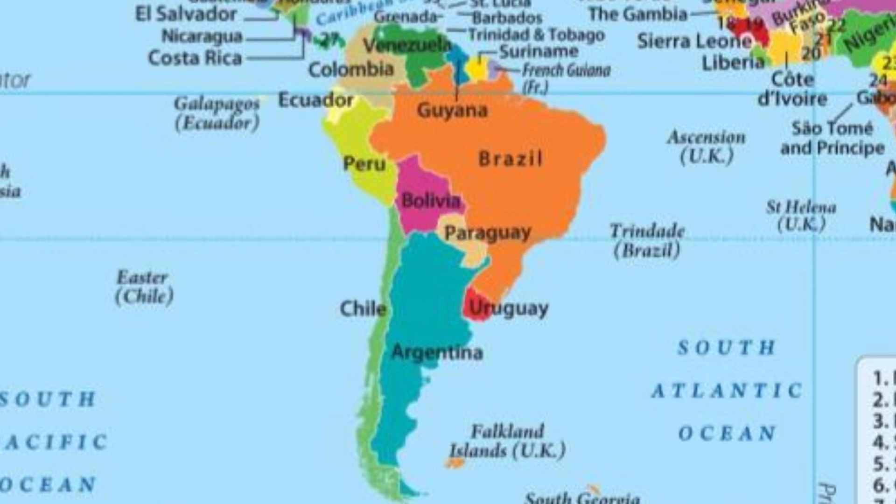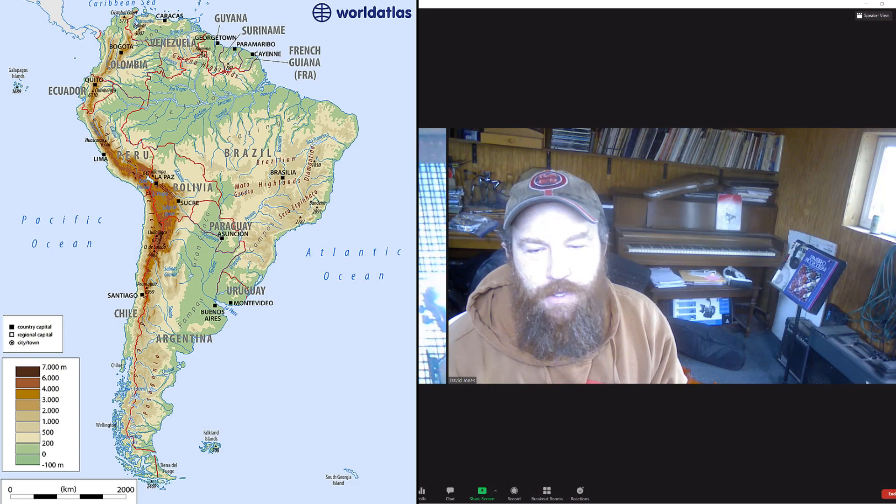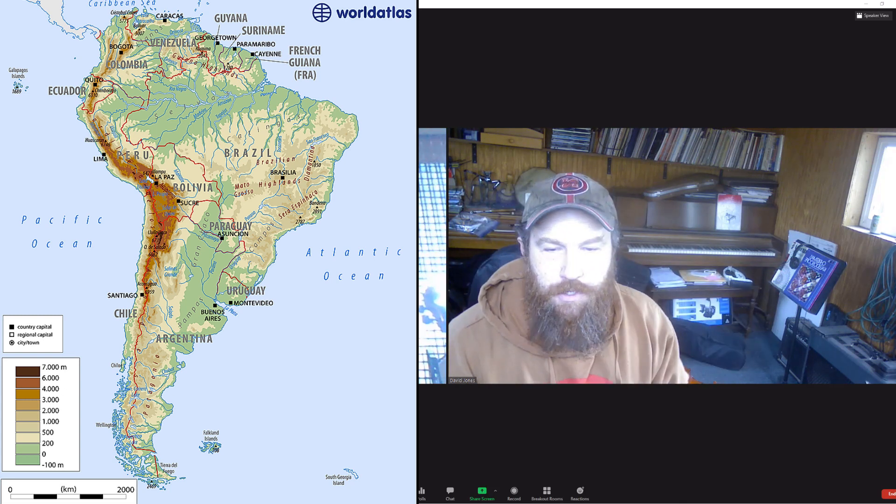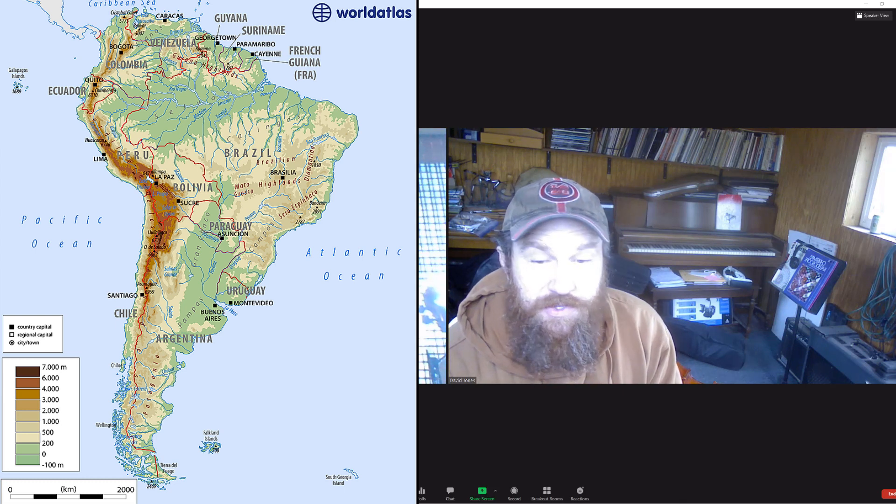South America is a continent entirely in the Western Hemisphere and mostly in the Southern Hemisphere, with just a little bit in the Northern Hemisphere. It's bordered on the west by the Pacific Ocean and on the north and the east by the Atlantic Ocean, North America, and the Caribbean Sea to the northwest.